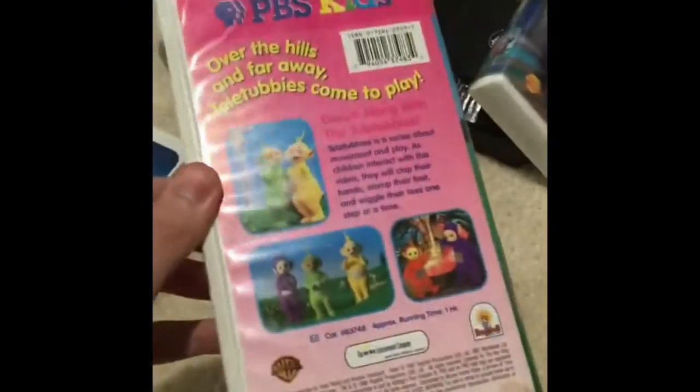Dance along with the Teletubbies. This is one hour. Here's a tape with the ink label, blue lid, and the print date is December 29, 2004.